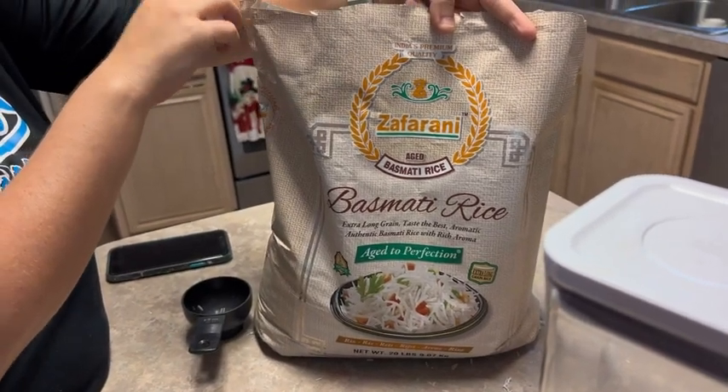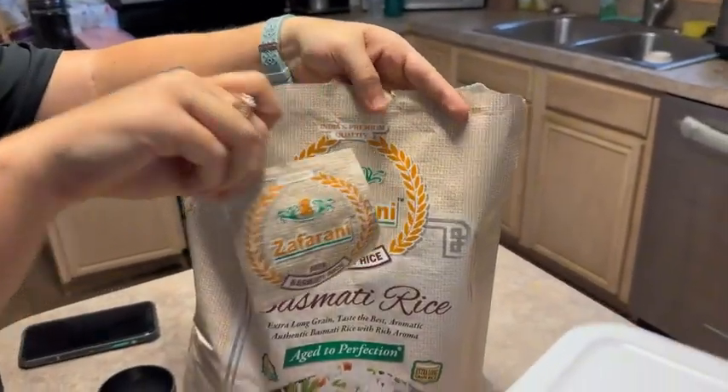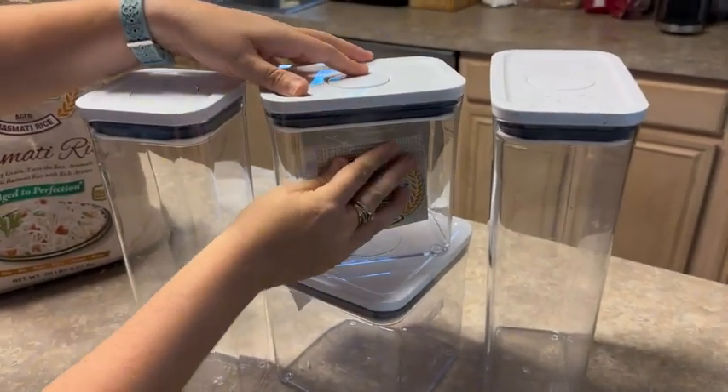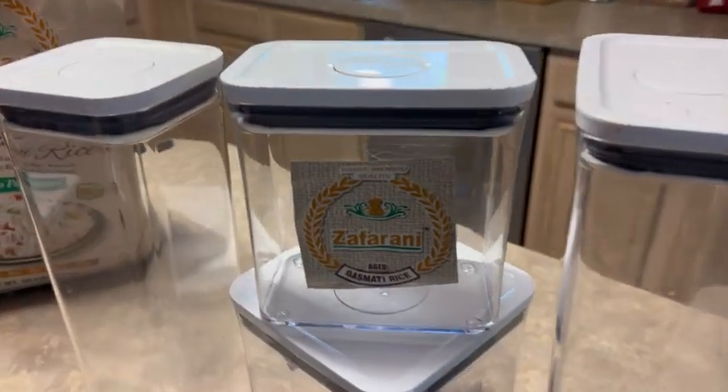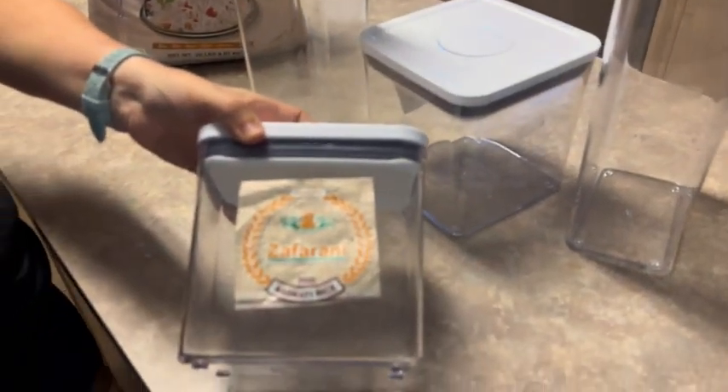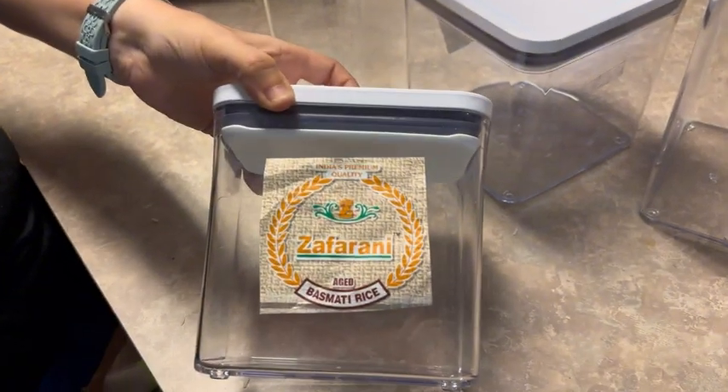Hi, my name is Damon. Today I'm going to be doing a review on OXO seal containers. This is the set of four that we just got, and we needed to put rice in there. Just a little tip, you can put the label of what you're putting inside the container with double-sided tape onto each container. It really helps us.